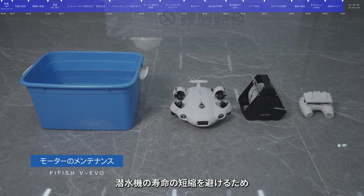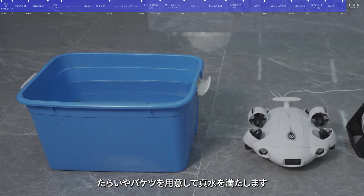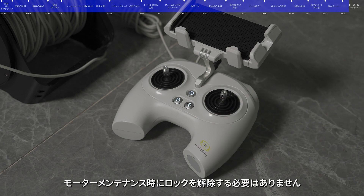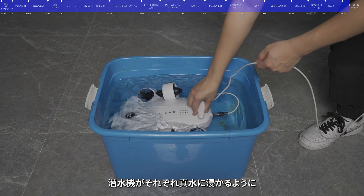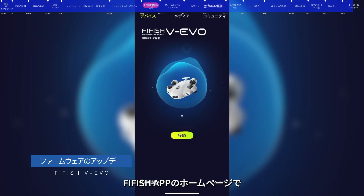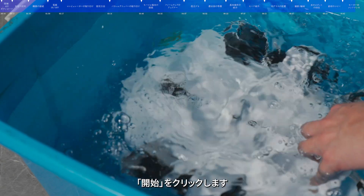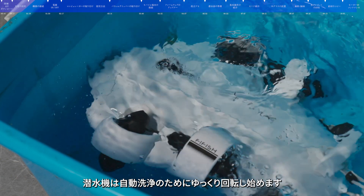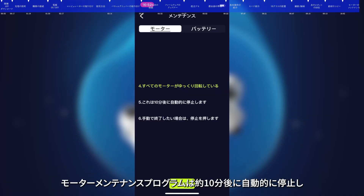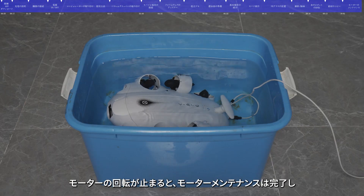Maintenance. To extend the service life of the submersible, FiFish officially recommends that the motor be maintained after each dive, especially after use in seawater. Prepare a basin or bucket filled with fresh water. Connect and turn on the submersible, then press the Depth Hold button on the remote control. Note: there is no need to unlock the motor during maintenance — ensure the motor locking button is in the lock state. Completely immerse the submersible in fresh water, ensuring each motor is submerged. On the FiFish app home page, click Help and select Maintain. After entering the motor maintenance interface, click Start — the thrusters will run slowly for automatic cleaning. The submersible can be weighted down to ensure the thrusters remain immersed. The automatic maintenance lasts about 10 minutes; click Stop to finish manually. When the motor stops running, maintenance is completed.